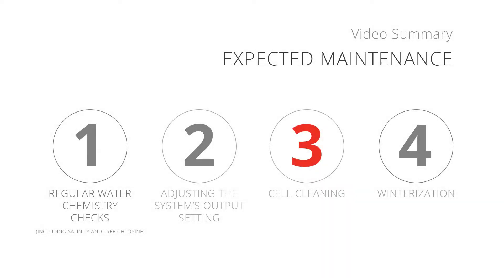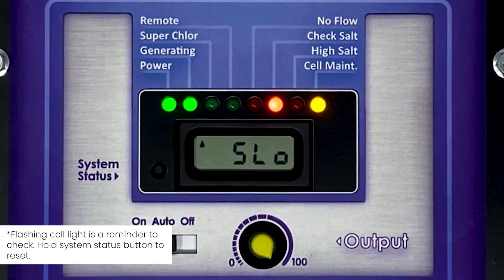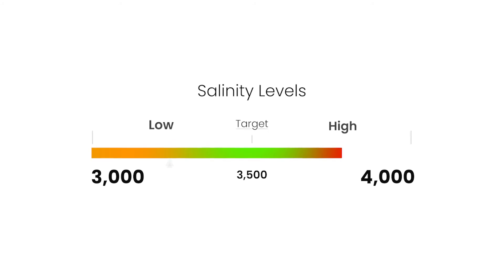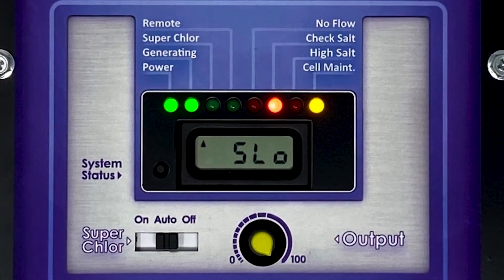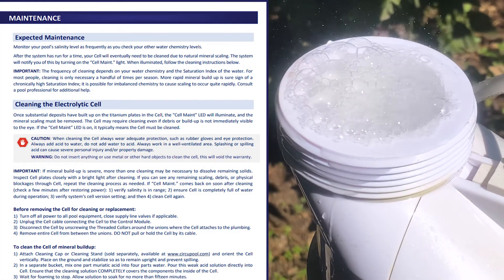Number 3: Cleaning the salt cell. The Universal will eventually stop producing chlorine due to natural mineral scaling and needs to be cleaned. A cell maintenance warning light will be illuminated on the system indicating that the cell needs to be checked or cleaned. Before cleaning the cell, check the salinity of the pool. Low salinity levels and even air bubbles passing through the cell can cause this light to illuminate. If your salinity is in range, power cycle the Universal. Afterwards, if the cell maintenance indicator light illuminates yellow again within a few minutes, the cell needs to be cleaned. Always follow the cleaning instructions in the Universal manual.